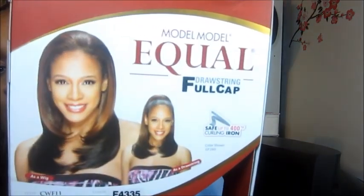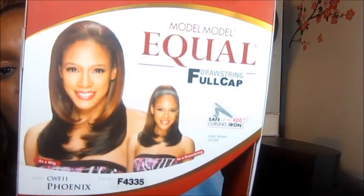I'm going to play with it and see if I can blend just a little bit of my own hair in the front. It says it can be curled up to 400 degrees. So that's about it — Model Model Equal Phoenix in color F4/33/5. Thanks for watching, guys, and I'll talk to you later!